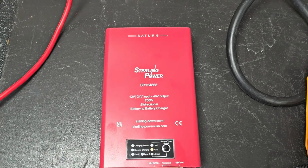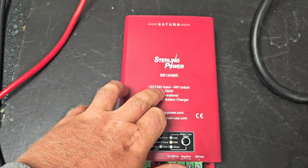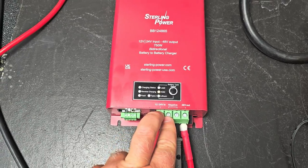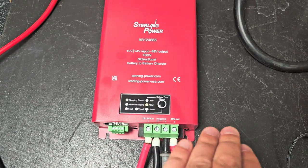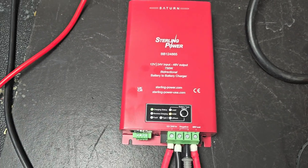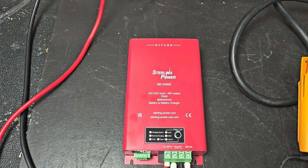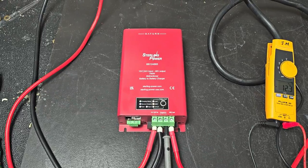This is our 750 watt DC to DC charger that will do both 12 volt and 24 volt in. So on the input terminals here, you can have 12 volt battery nominal voltage or a 24 volt battery nominal voltage to charge up a 48 volt battery — lithium, lead acid, you name it. Rack style battery or just a 48 volt 15-string or 16-string style 48 volt battery. This is the unit designed to do it.